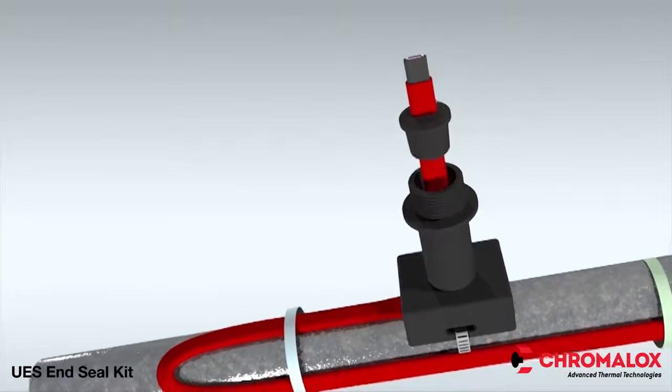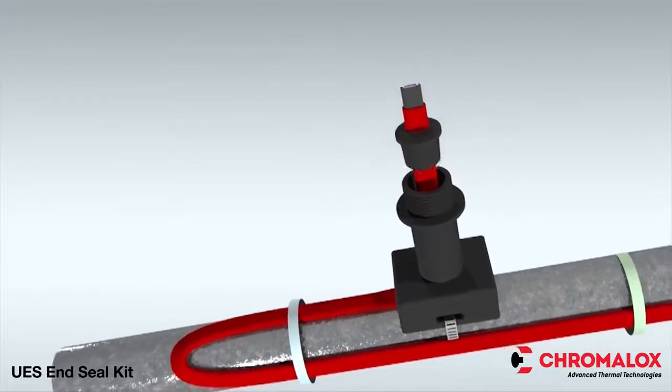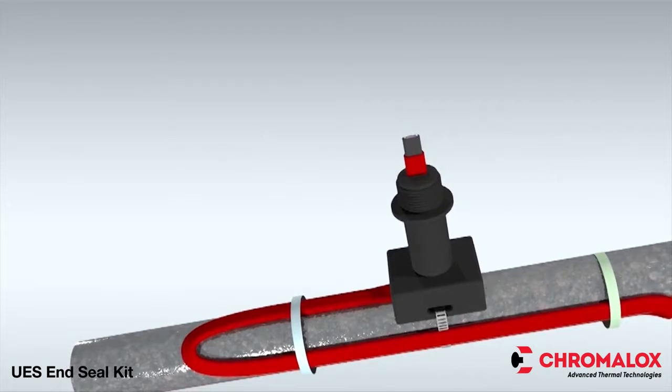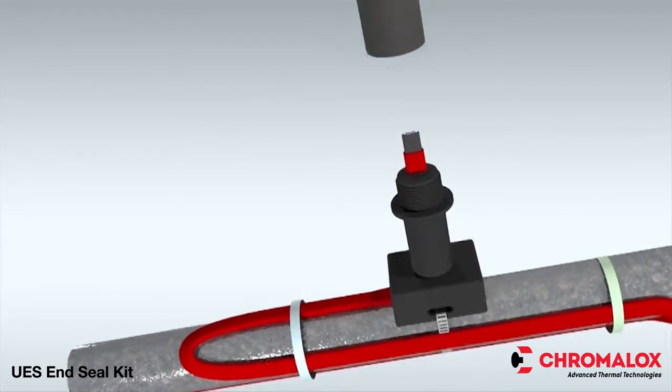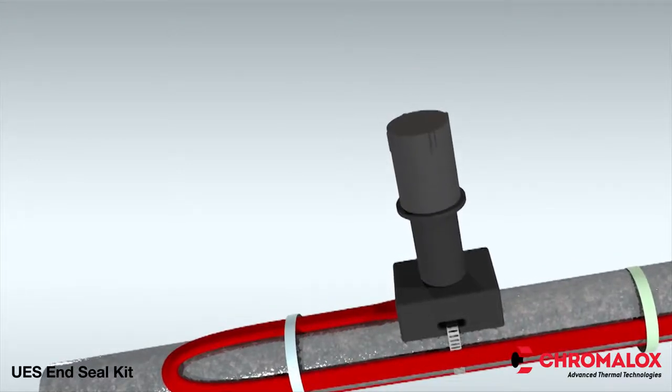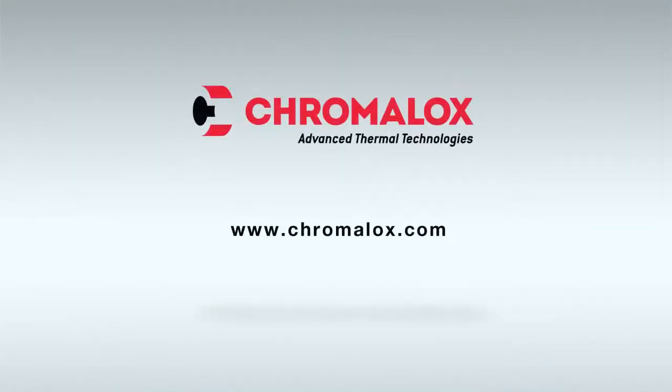Next, adjust the cable, extending it one inch past the end of the grommet, and insert the grommet into the pipe standoff. Finally, ensure the grommet is tight in the pipe standoff, and then tighten the end cap until it bottoms out on the pipe standoff. The installation is now complete. For more information on the UES end seal kit or any Chromalox product, please visit Chromalox.com.